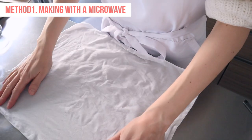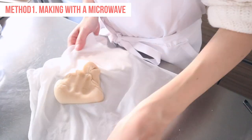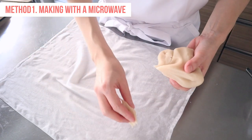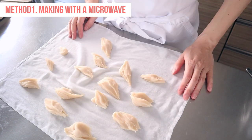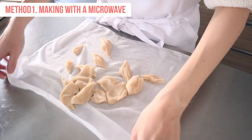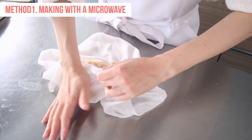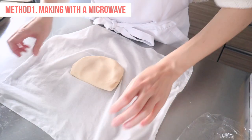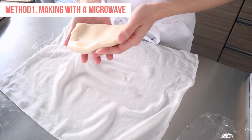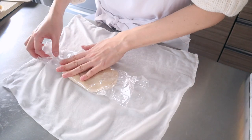Transfer the dough on top of a damp cotton cloth. To knead it, take the opposite corners of the cotton cloth and fold the dough over. Knead until the dough is smooth. Break up the dough into small pieces to help it cool down faster. Let the dough cool, but don't leave it out for too long or else the edges will start to dry and crack. Gather the dough in the center of the cloth and knead to combine again. The surface should be smooth. Now the dough is ready to be colored and shaped. Cover it in plastic wrap to prevent it from drying out.